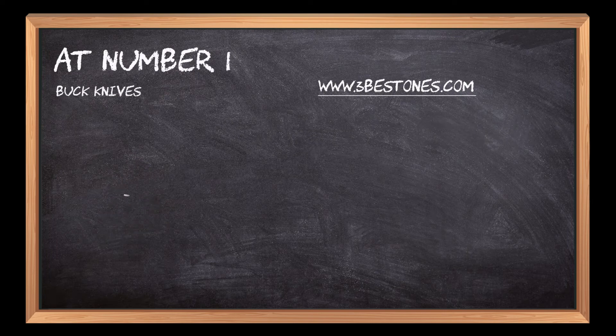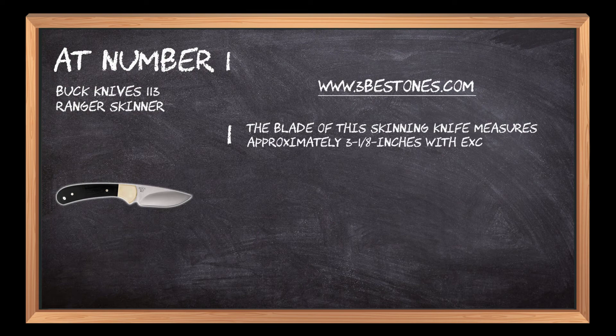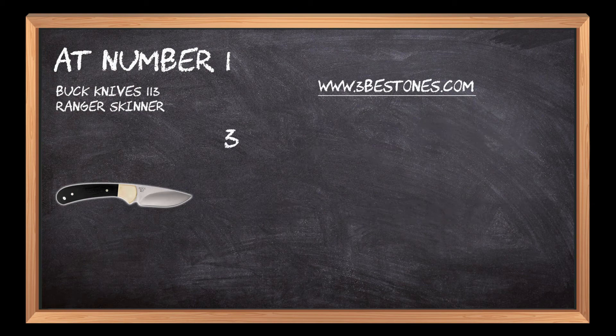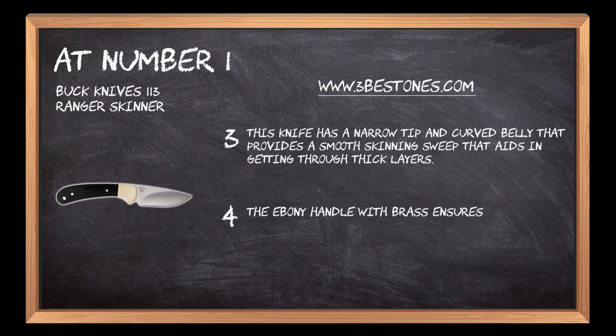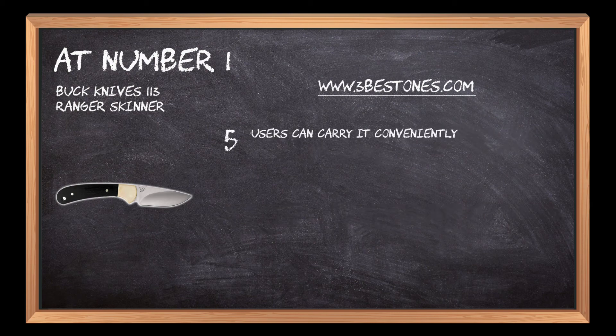At number 1: the Buck Knives 113 Ranger Skinner. The blade of this skinning knife measures approximately 3⅛ inches with exceptional edge retention characteristics. Its blade is corrosion-free and offers exceptional strength, guaranteeing long-lasting durability. This knife has a narrow tip and curved belly that provides a smooth skinning sweep that aids in getting through thick layers. The ebony handle with brass ensures comfortable gripping with slip-proof qualities. Users can carry it conveniently on the belt loop because of its genuine leather sheath.